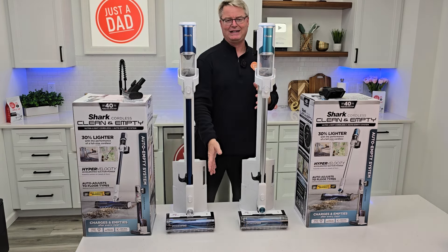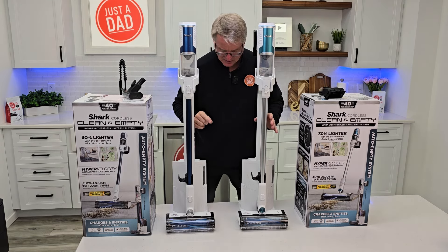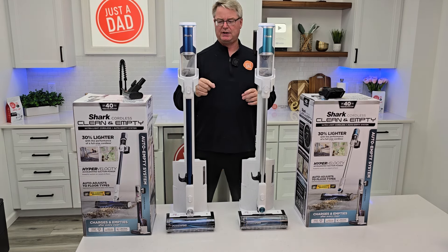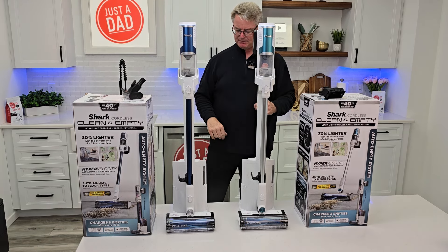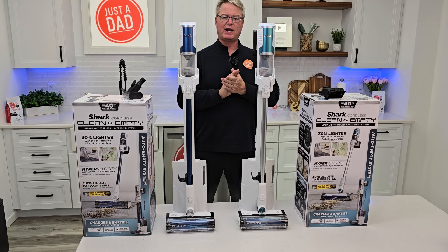They might sell a different one at Walmart — probably a red color — and they take out the LED lights and make very minor changes. But the one they sell at Walmart does have a different brush roller for the auto-detect model, and it has a smaller battery. So don't get the one at Walmart — they made some changes I didn't like.